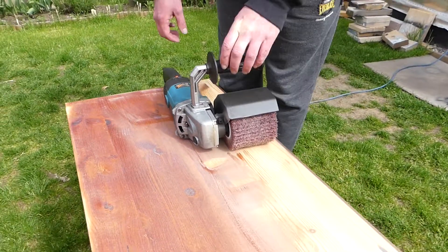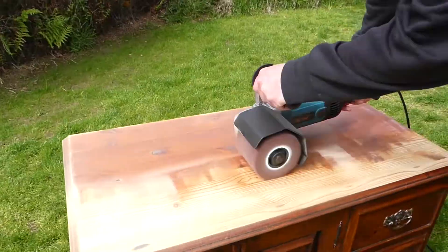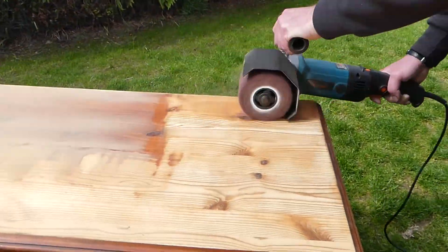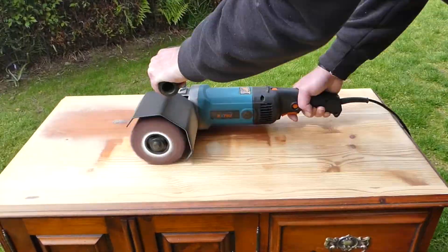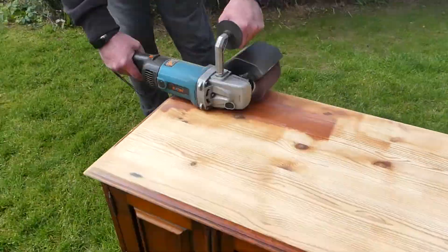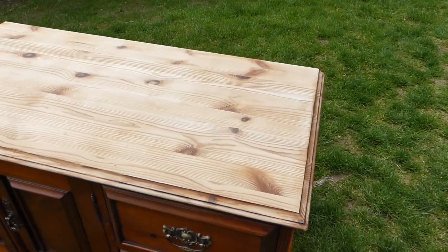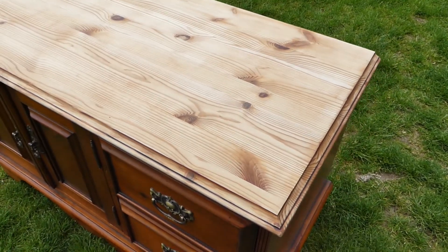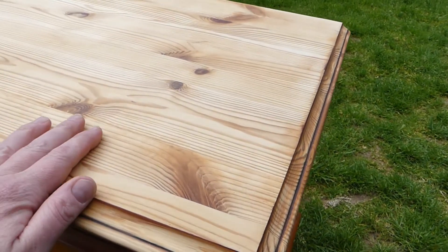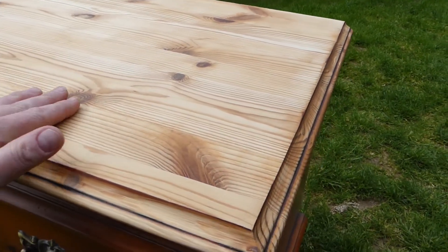That's why we are outside, because it's going to produce a lot of dust. Okay guys, so the job is done and it took us about 10 minutes instead of a good half hour or so with normal sanding paper — so it was really quick.